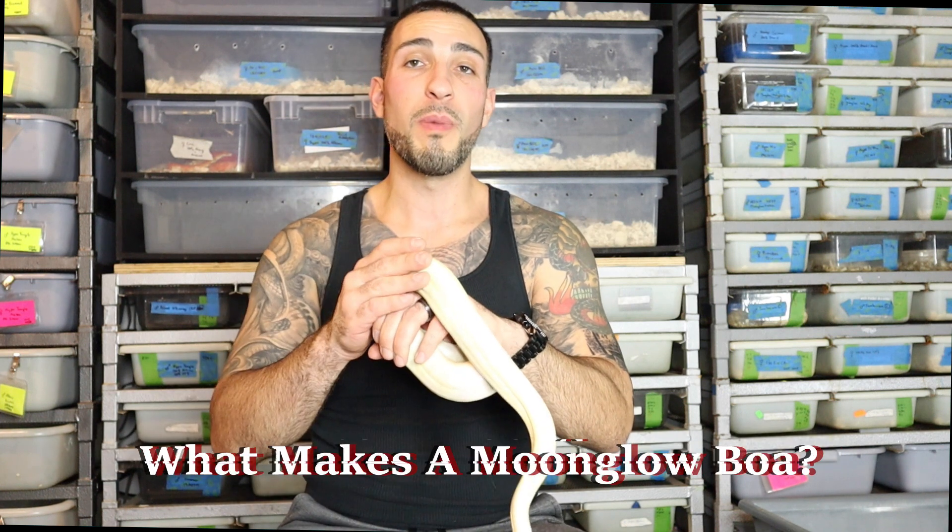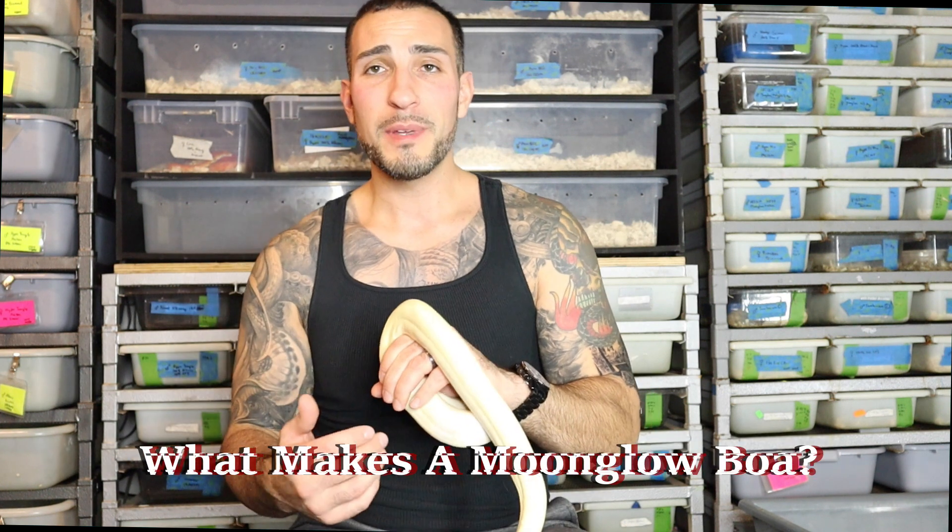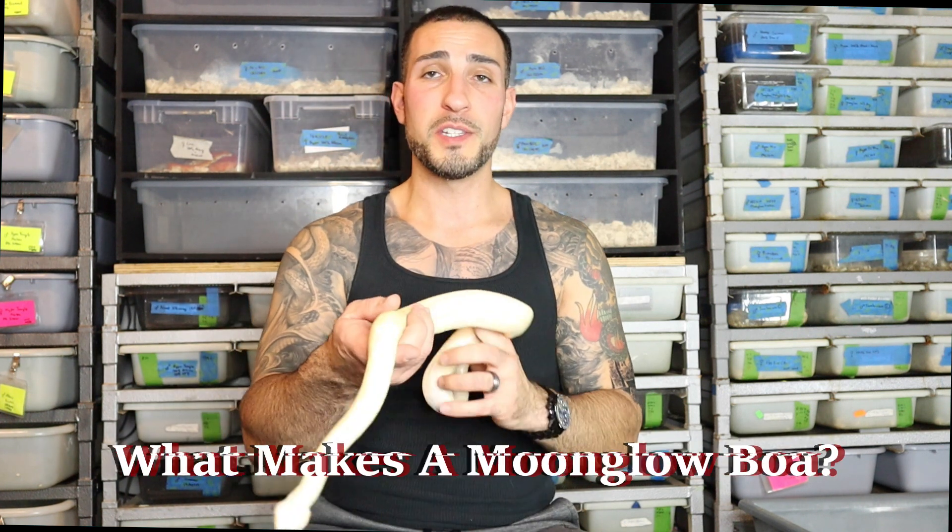What's up everybody, Jason from Jason's Exotic Reptiles. Today we're going to talk about what are the components that make up a Moonglow Boa Constrictor.